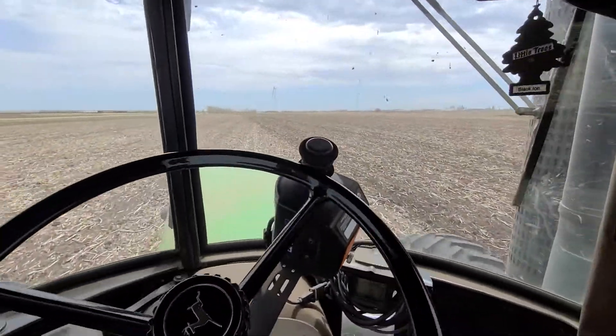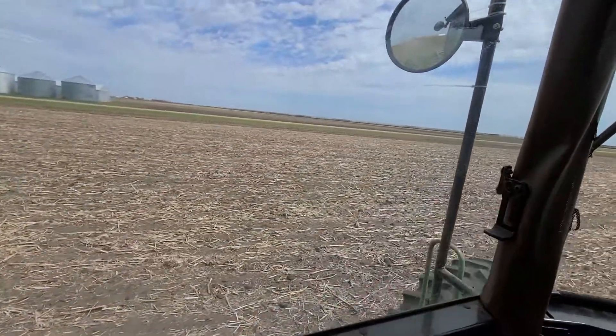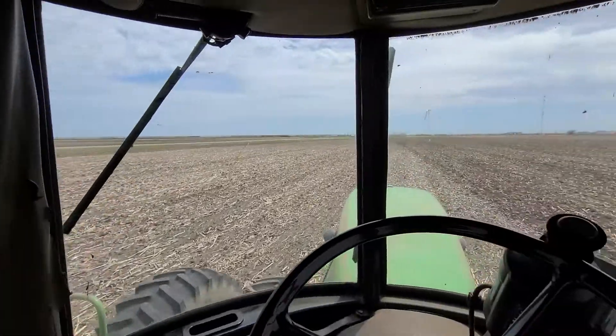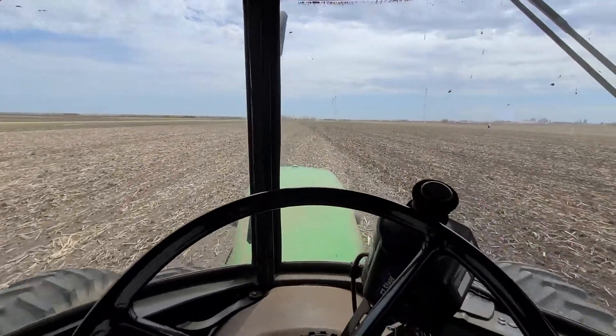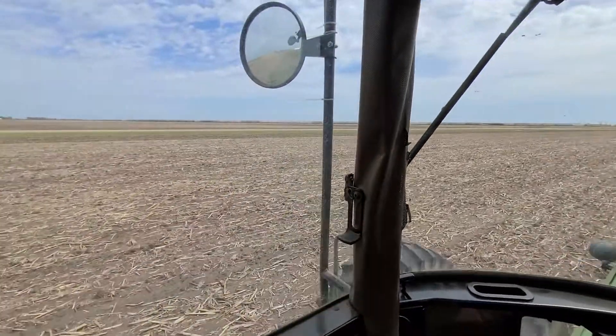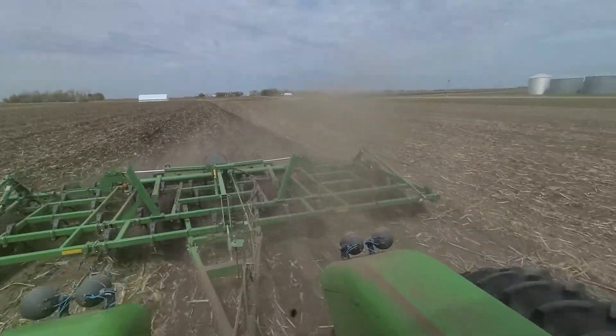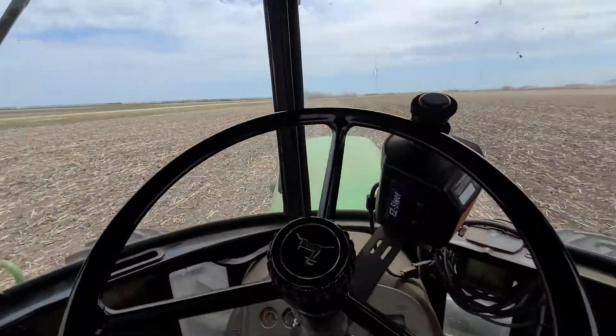Today we're working up some corn stalks and planting in the beans. Got all my beans planted, and now we're getting dad's planting done today too. Hopefully we can spray and roll them tomorrow and be done for 2021 - that's our goal anyway.